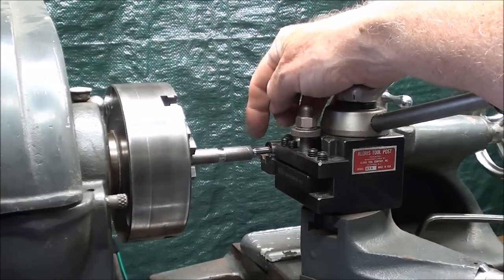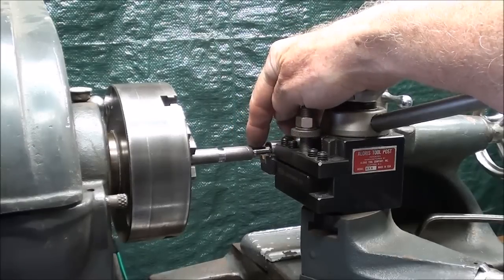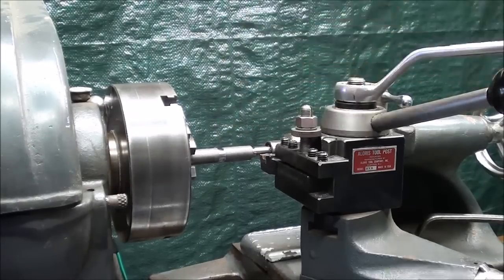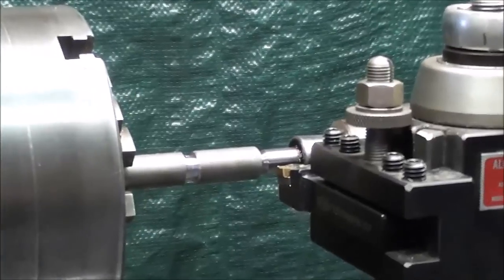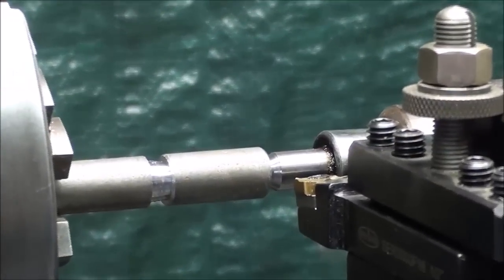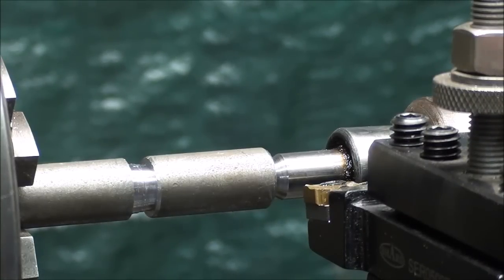I'm only going to do about an inch-and-a-quarter thread here as far as the length is concerned. I have an undercut here, and that's the ideal way to terminate a thread, because you need some way to stop the thread rather than just backing the tool out quickly, which is difficult to do, especially for first-timers. So that's the setup of the workpiece.